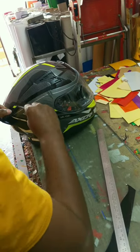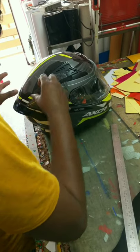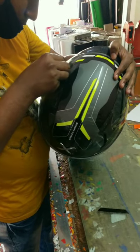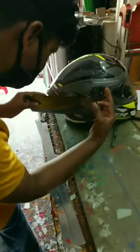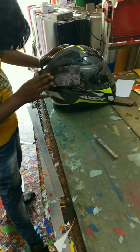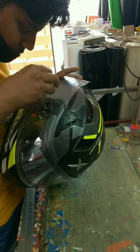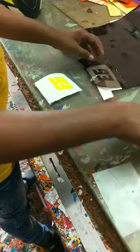The helmet has scratches on the right side. The mask is also damaged on the right side of the helmet. The helmet had a heavy accident on the right side, and there is a sticker on the right side. The helmet has a weaker impact area and a crack open.